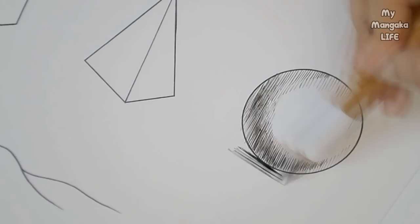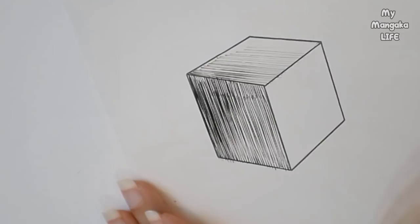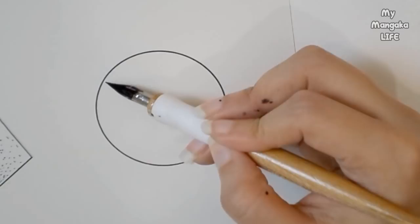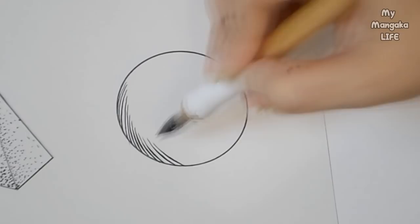Some people will tell you to always keep your parallel lines straight and never curve them, even if the thing you're shading is round like a sphere. But honestly, sometimes unnaturally straight lines look great and other times you want to curve your parallel lines — and that's okay too.